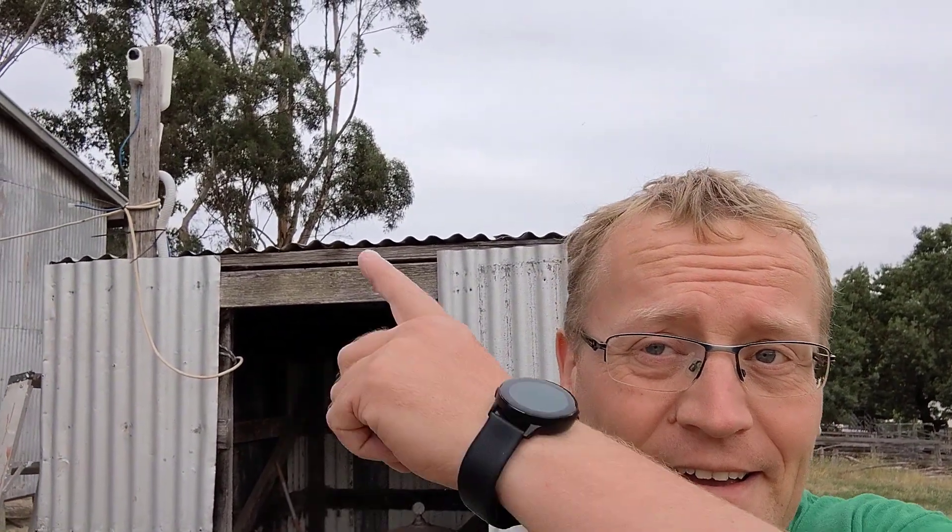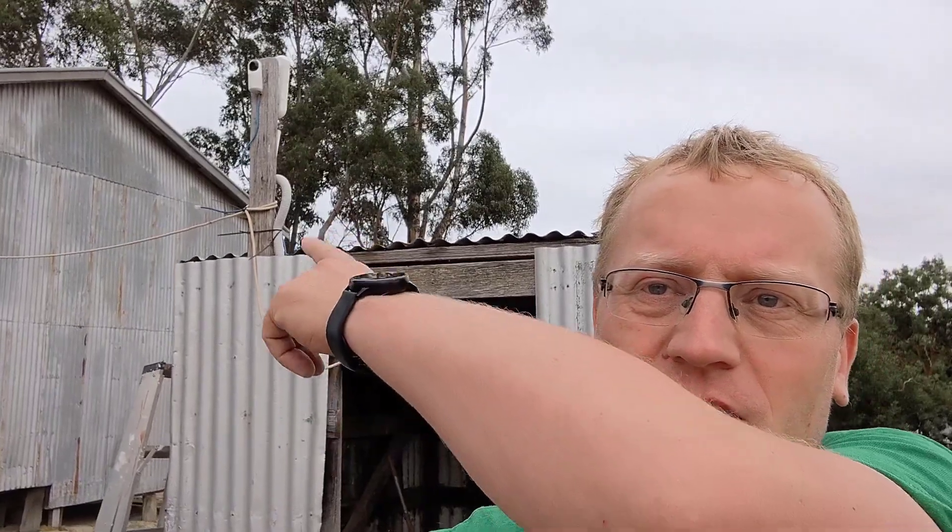We live on a farm — you can see hay bales and things — but I also have a lot of networking stuff outside, which means I have a lot of things out in the open in the weather. The thing I knew I had to fix is here at the pump shed, right behind me. Up on that pole there's some equipment, and I used indoor rated cables. I did this because I just had to get it done at the time, but I knew I had to upgrade it. So today I'm going to change indoor rated cables to outdoor rated cables — specifically UV rated cables.